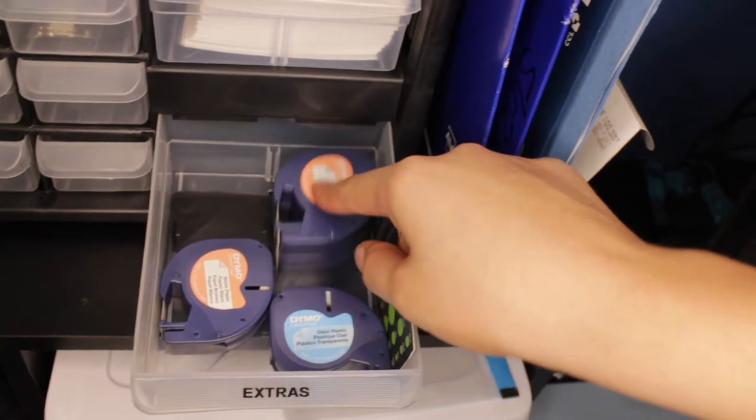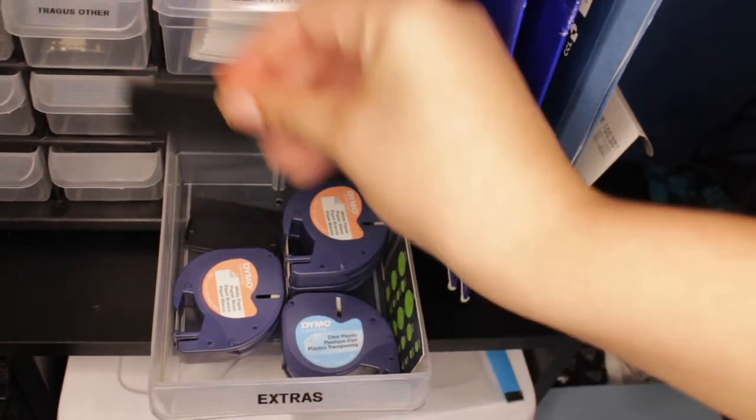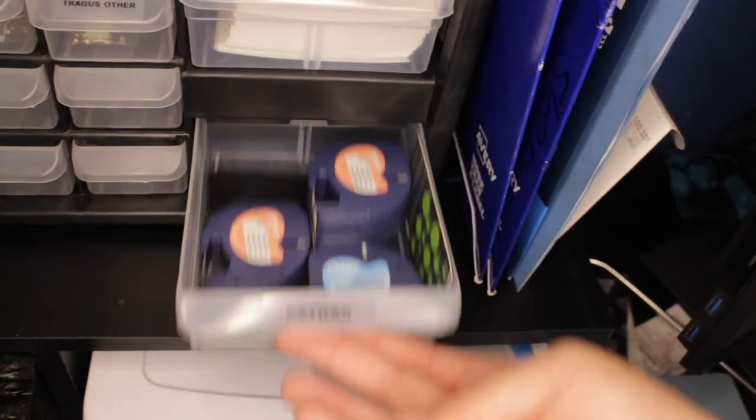And these are all of the little refills for the label maker. And then these are little dividers for some of the drawers — I just keep those in there.